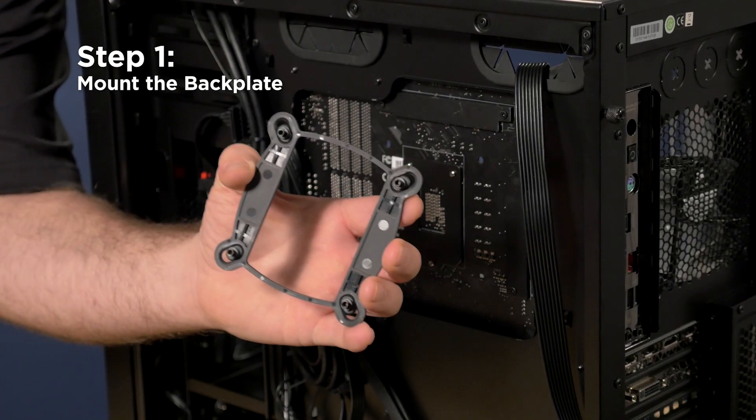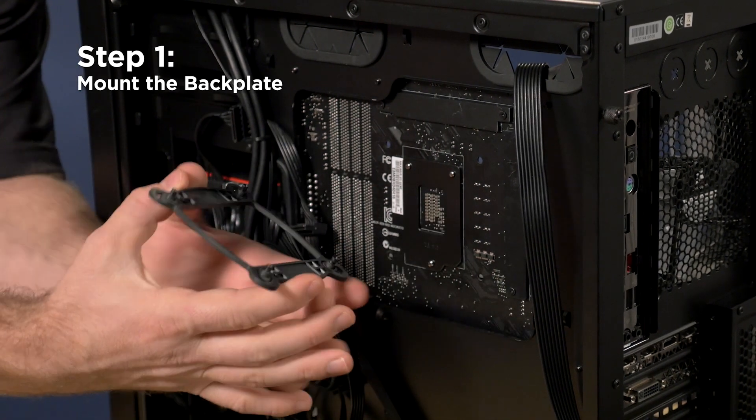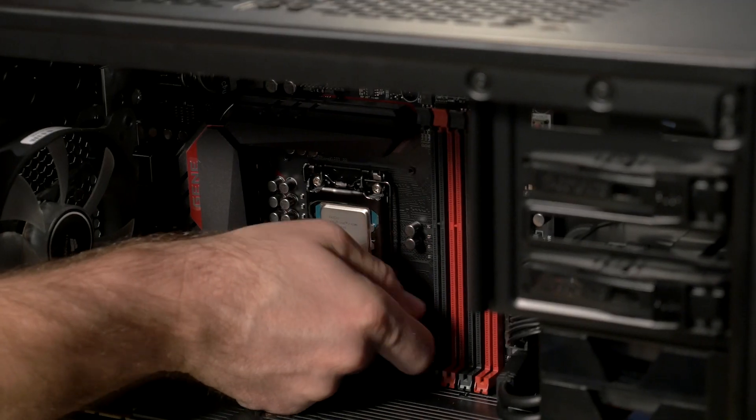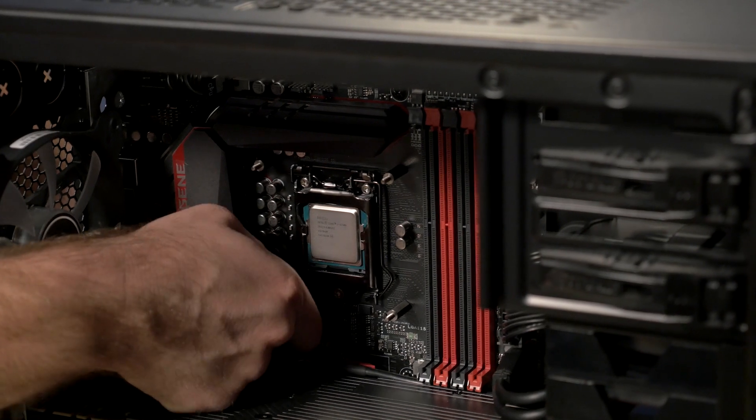First, I'll install the backplate. The backplate works for a variety of Intel sockets, so you may need to slide the mounting holes in and out to get a perfect fit. Tighten the backplate down using the included standoffs. AMD hardware is also included.